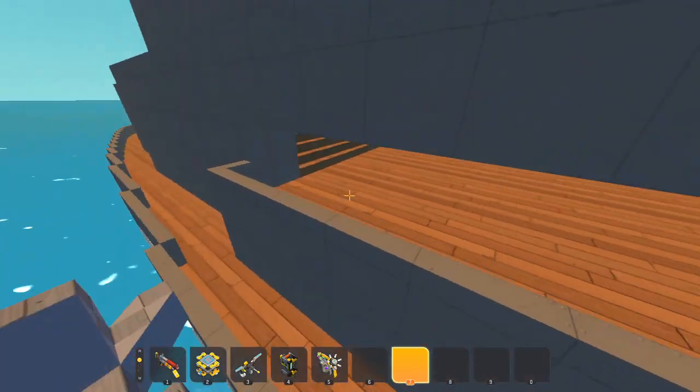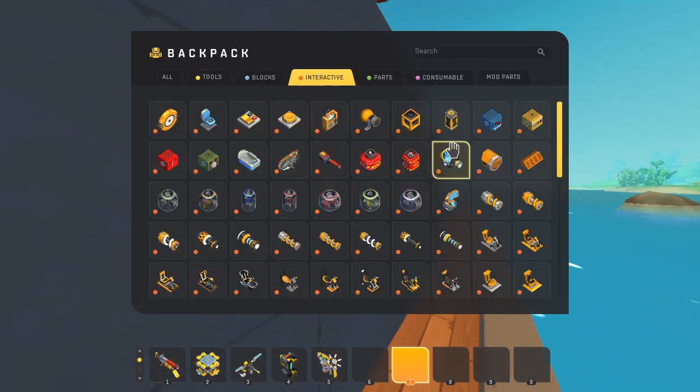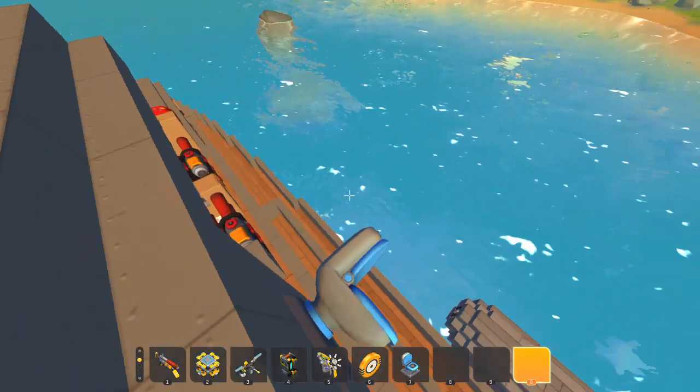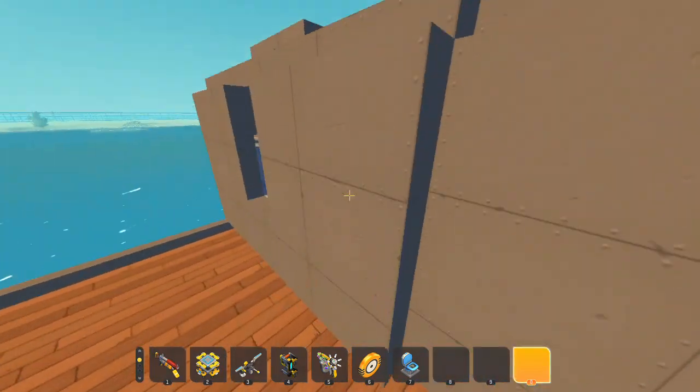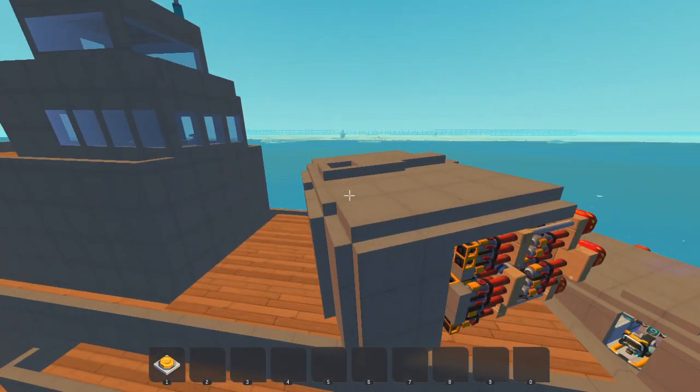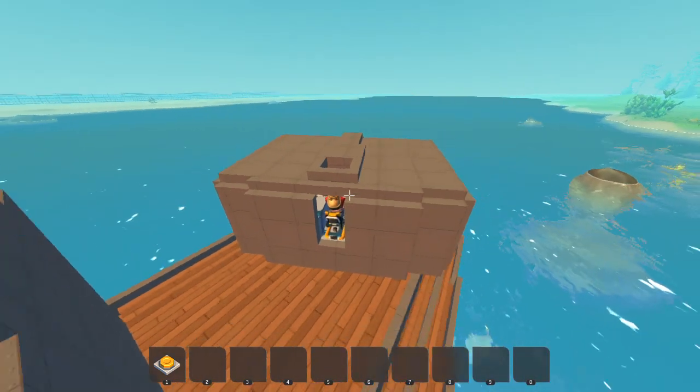Not too long ago I made a battleship and it was pretty cool, but today I'm going to be doing something a bit different. Basically, I'm going to make a plane that has a battleship cannon, like a whole turret and all. I'm going to make my own battleship cannon and not steal it from any of my previous builds. So let's start.